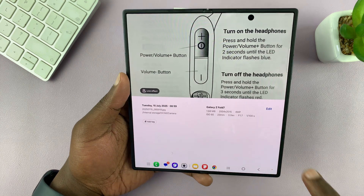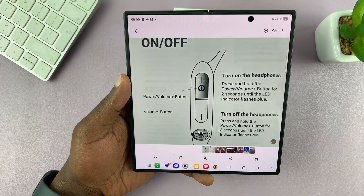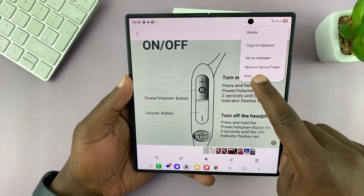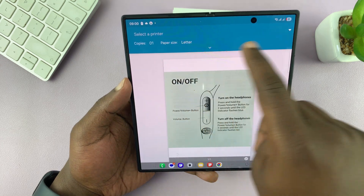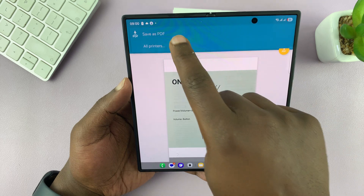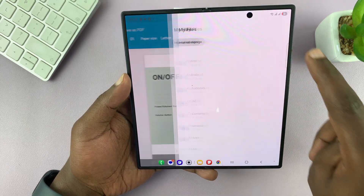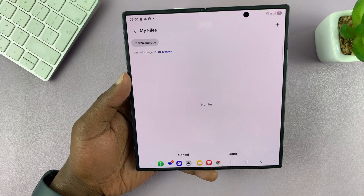Now if you want it to be a real document you can convert this into a PDF. To do that, tap on the three dots then select print. From this section, tap on the dots and then select 'Save as PDF,' then tap on the download button and choose where you want to save your PDF document.